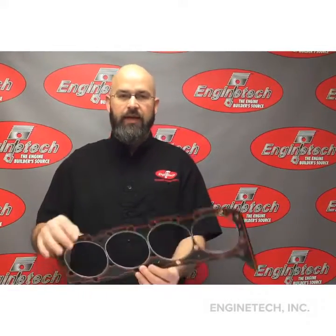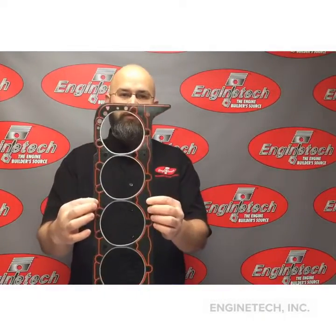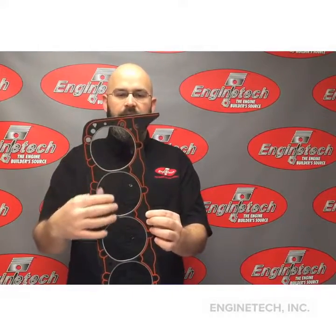This composite gasket happens to be for a 350, and it does not have any markings because it has an elastomer that goes around everywhere that needs to be sealed — it's a raised surface for that purpose. So this one can actually go either way.